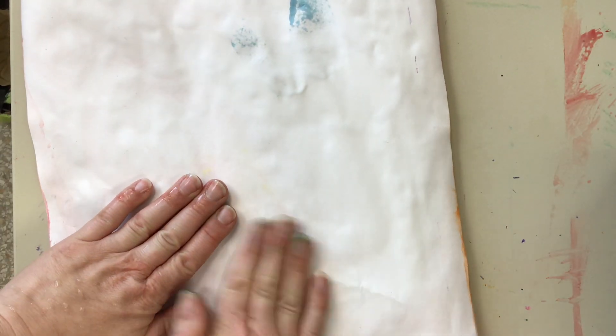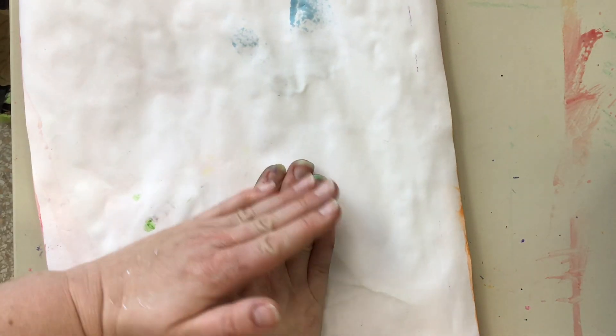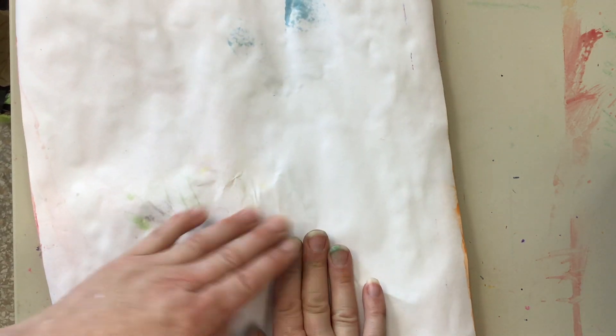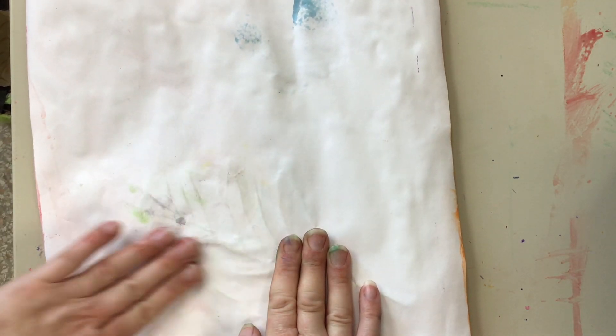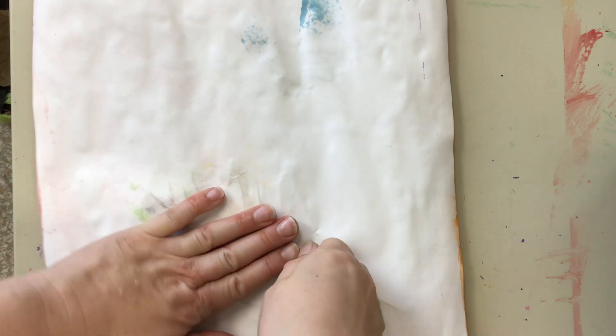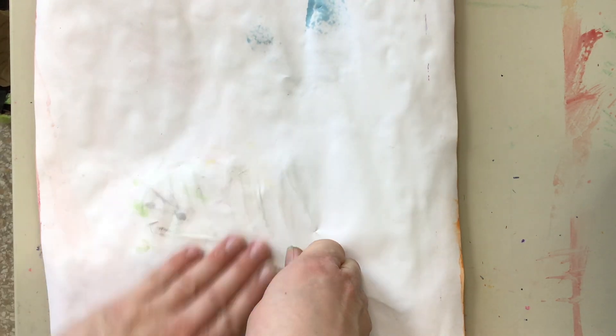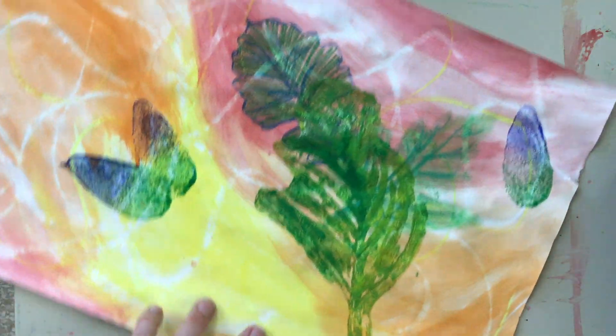Gently rub the whole surface of the leaf with the flat of your hand. You want to make sure you're getting all those cracks and crevices, but you're not letting the paper move. Flip your paper over and there is your print.